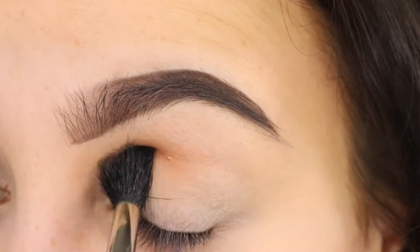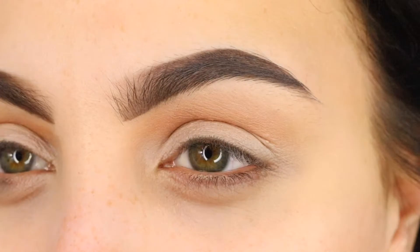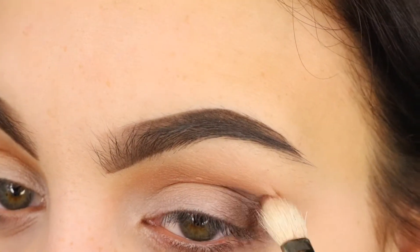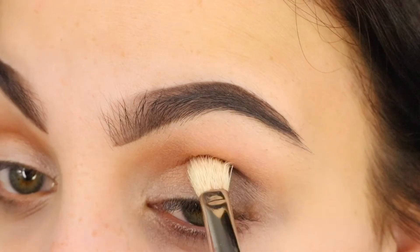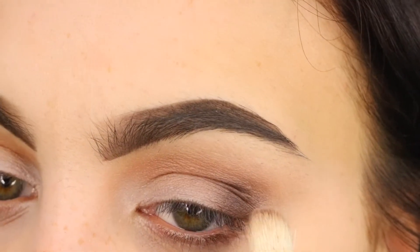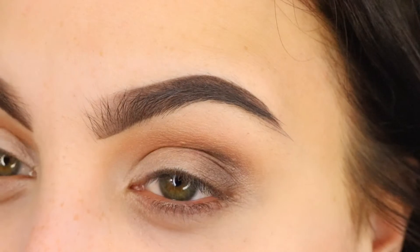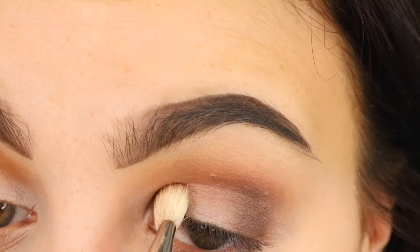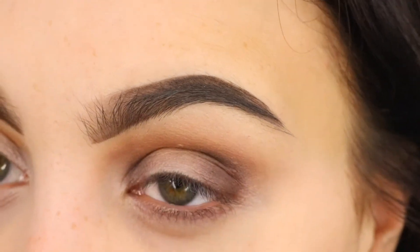The next shade I'm going to take out of the Modern Renaissance palette is Cypress Umber, which is like a cool-tone brown. I'm taking that on a MAC 217 brush, first packing it into the outer corner area, then as there's less product on the brush I'll bring it up into the crease and buff it around. I don't want to get this colour on the middle lid since we're doing a halo. Then I pick up that colour again and put it into the inner corner, doing the same thing, and build up the intensity of the outer and inner corners until I'm happy with them.